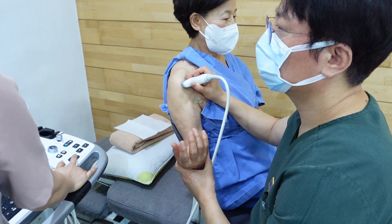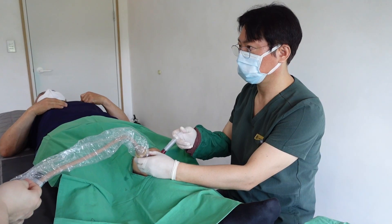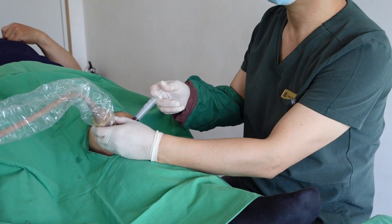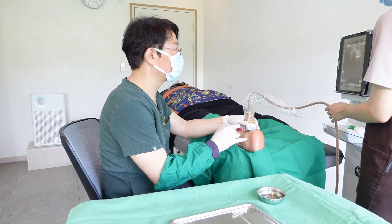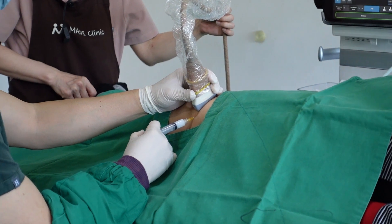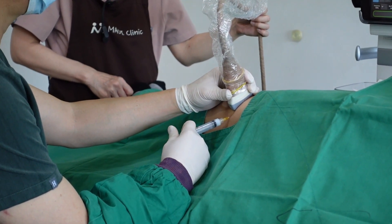I will provide essential foundational knowledge and demonstrations through weekly lectures, making this valuable information more affordable. Take advantage of this opportunity to expand your expertise in pain management. Masterclass members will have full access to previous videos and enjoy additional fundamental knowledge.